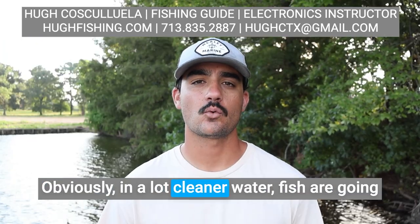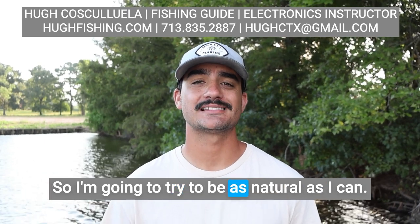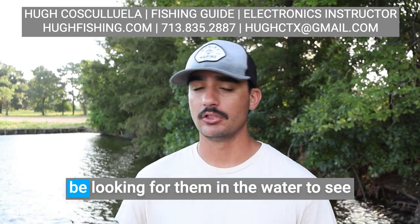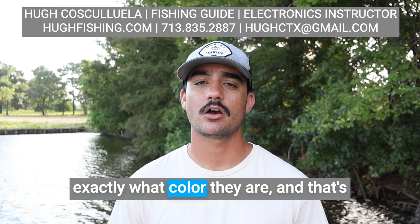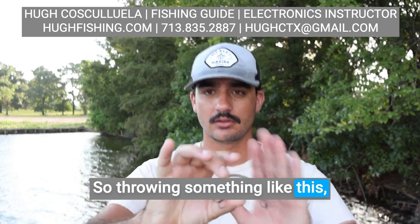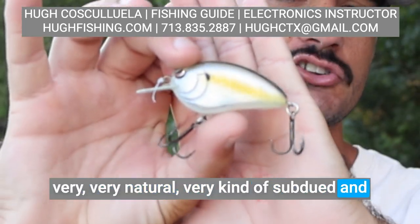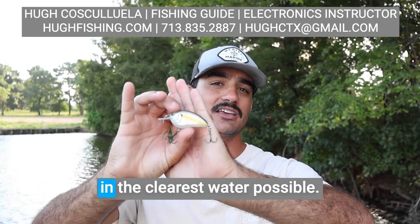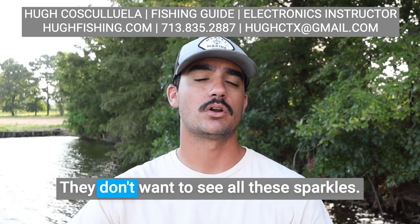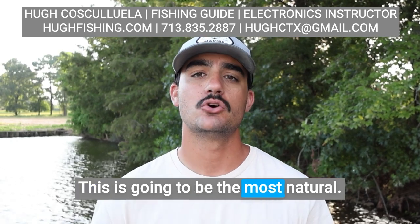Obviously, in a lot cleaner water, fish are going to be able to get a much better look at my lure, so I'm going to try to be as natural as I can. I'll be looking at images of the baitfish on the internet and looking for them in the water to see exactly what color they are — that's going to allow me to match the hatch. So throwing something like this, very natural, very subdued and dull colors is going to be the best in the clearest water possible. They're going to get a really good look at it — they don't want to see all these sparkles or a really hard color. This is going to be the most natural.